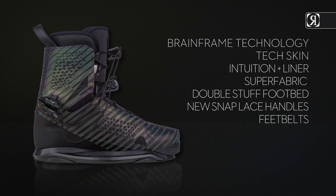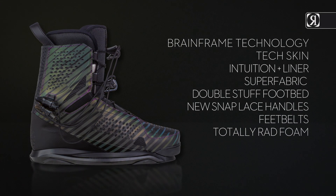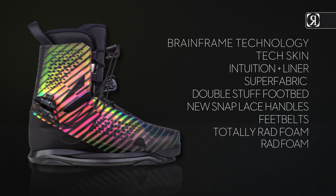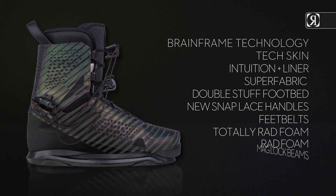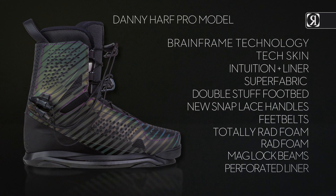Feet belts, Totally Rad Foam only available on Polar Flash, Rad Foam only available on the Flash, Mag Lock Beams, front-end perforated liner. Danny Harf Pro Model.